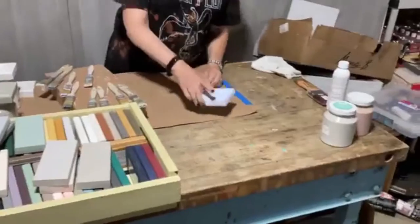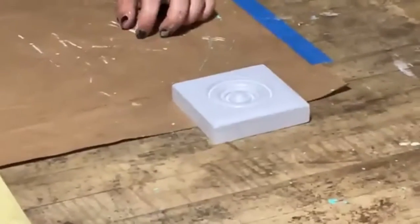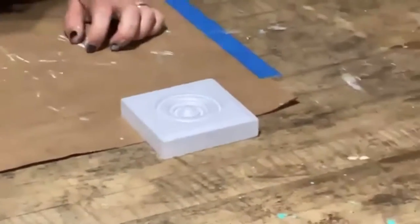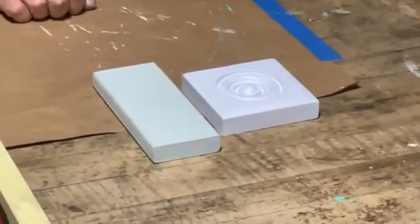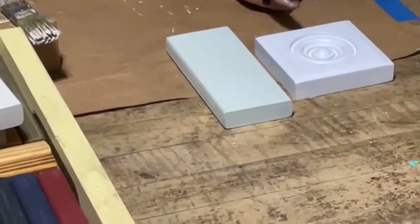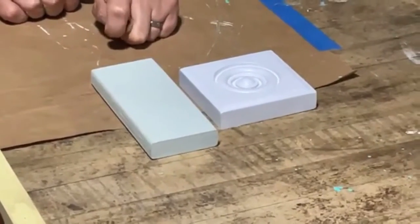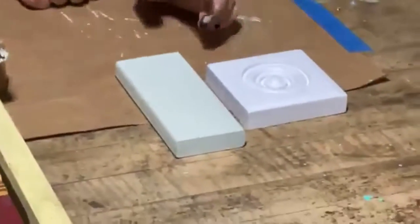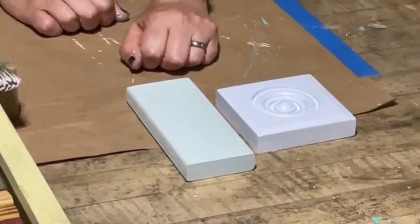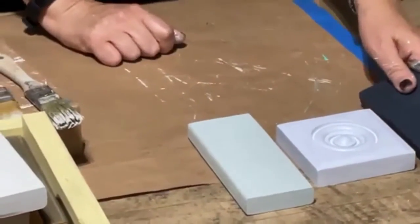Mist - I described it as a periwinkle and I don't think there's anything quite like it. Little Whale is going to be the closest but Mist is more of a blue blue and has a tiny bit of purple in it. If you're a purple fan, this is a cool new color. It's a nice bright color that would be pretty on its own, with white, or with gray. It would even look nice next to a dark color like midnight blue.